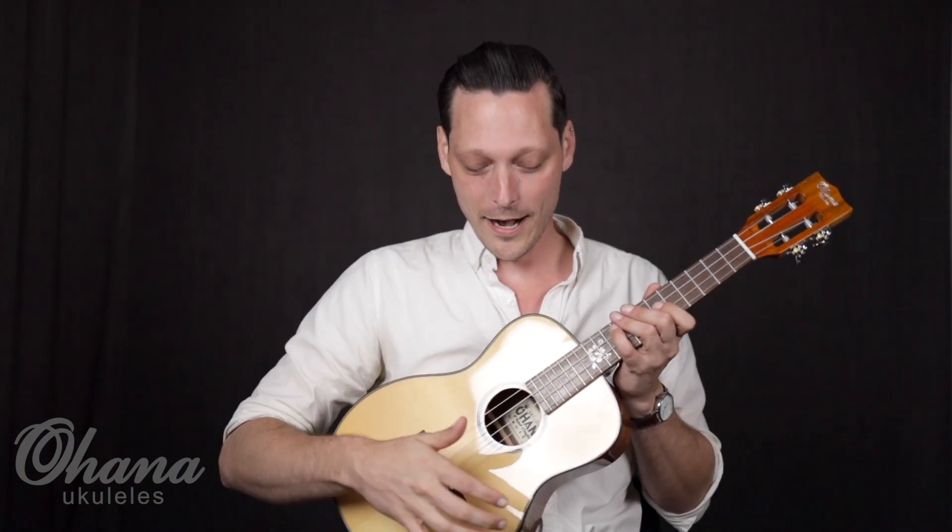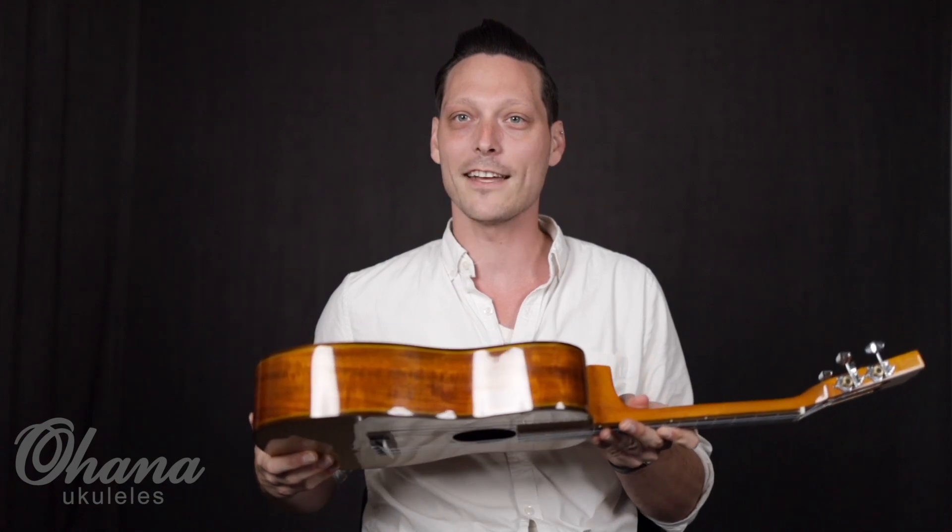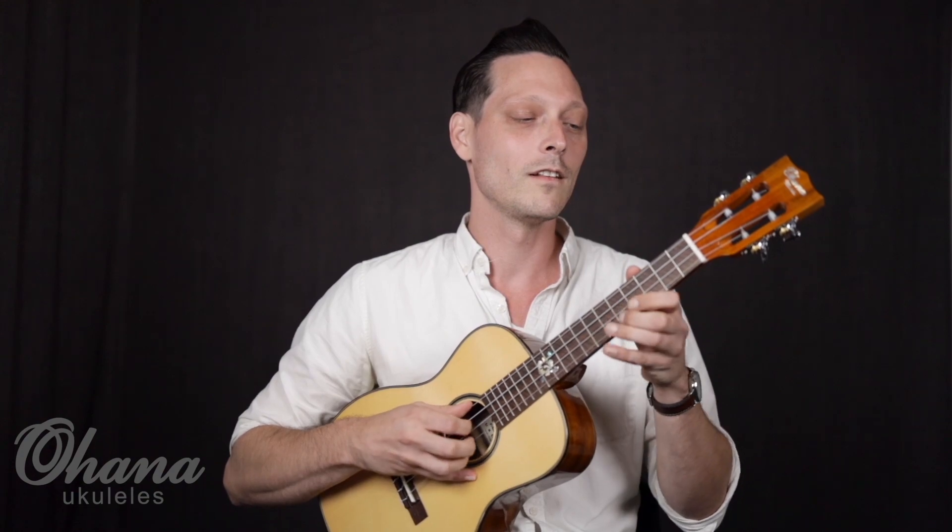Hey, I'm Christopher Davis Shannon and I'm going to be demoing the Ohana BKT 250G for you. It is a baritone body with a tenor scale neck on it. It's made of solid spruce and an acacia back and sides and then a mahogany neck with a slotted headstock, and it sounds a little bit something like this.